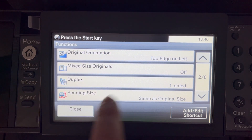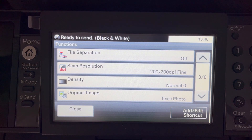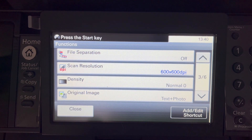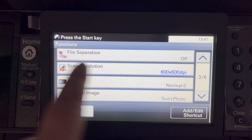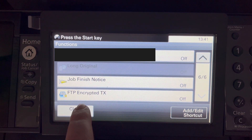The size is A4, orientation is fine, and for duplex I select two-sided scanning. For scan resolution I set 600 DPI because I want a high quality scan. There's also a file separation option which would create singular-page TIFFs, but for this process we'll do it as one large TIFF and I'll show how to split that apart. Nothing else needs changing, so we click Close.